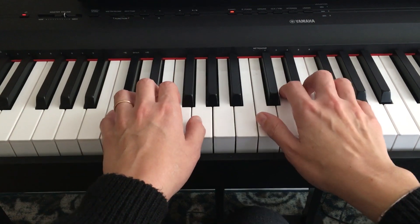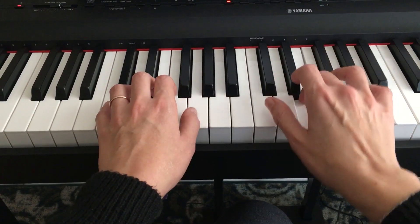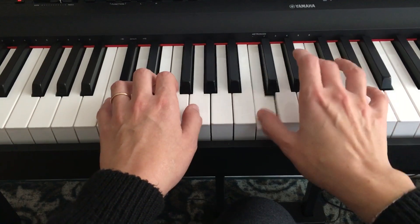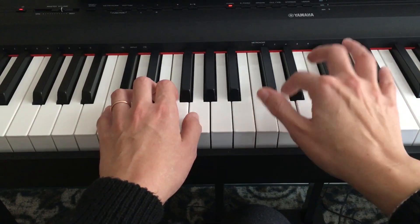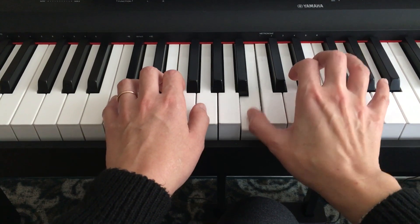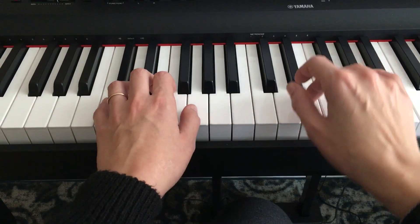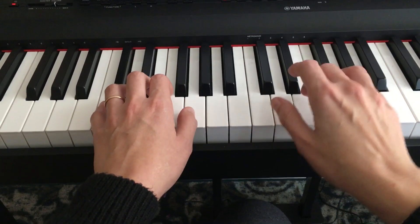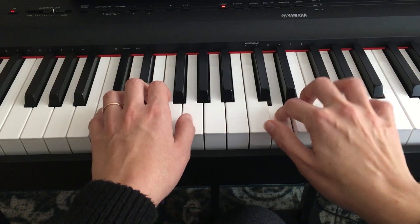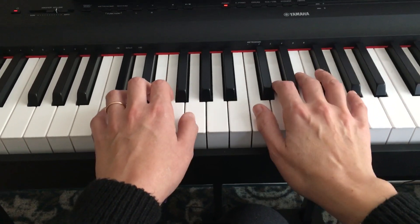So your melody sounds like this: one, two, three, four. Stretch down to the B. That's your right hand melody.